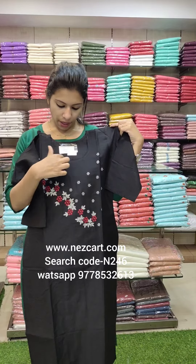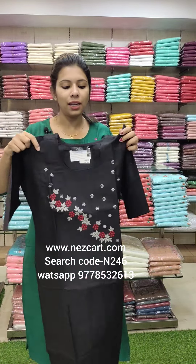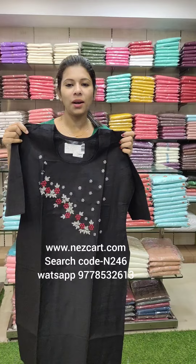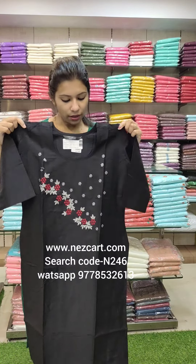It has a round neck pattern and 3/4 sleeve. The size chart is almost the same. For any size variation, check the website and search for code N246.